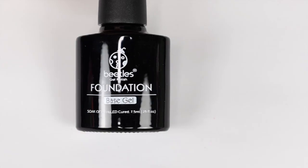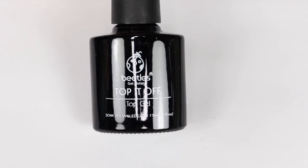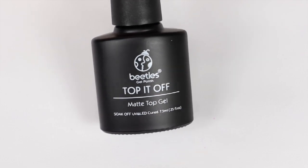This 20-piece set also comes with a base coat, a shiny top coat, and a matte top coat. So let's get into the tutorial.